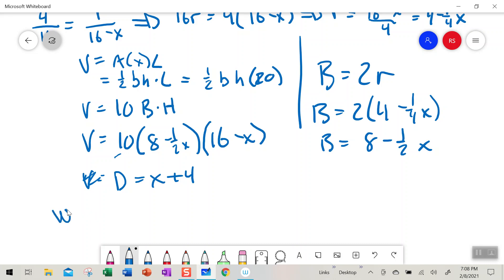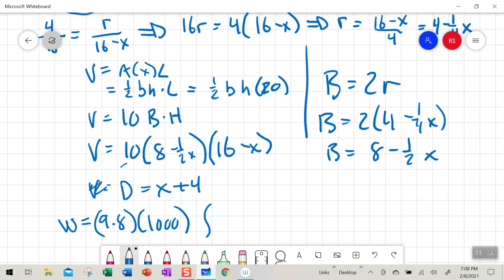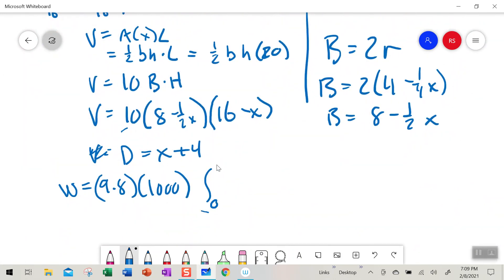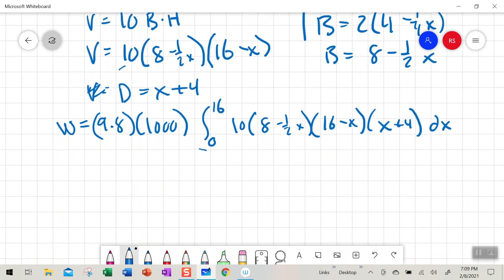So our work is going to be equal to 9.8 times 1000 — density times acceleration due to gravity — times the integral from a to b. The bounds on x are from x equals zero to x equals 16. Then we want our volume, which is 10 times (8 minus one-half x) times (16 minus x), and then the distance, which is (x plus 4) dx. This is the integration problem set up.